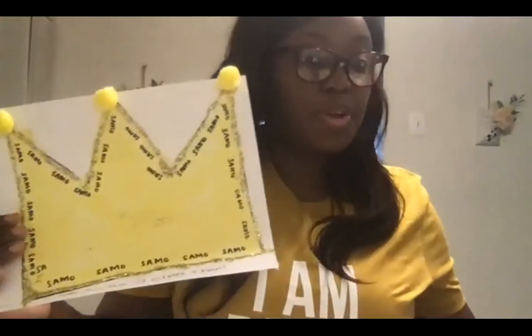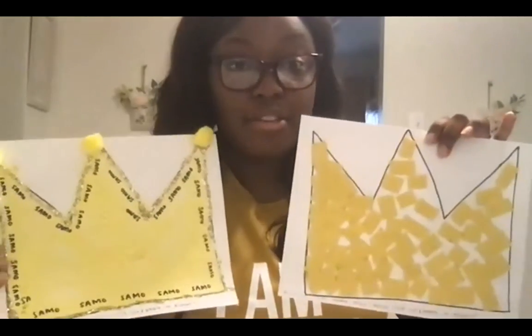I also outlined it with glitter and added some pom poms on top just for decoration. But this is just what I decided to do with my crowns. You could do anything with your crown, and that's the beauty of art. What Basquiat showed us is that anything can be art, and you can paint whatever comes to mind, whatever makes you happy, or whatever you're feeling at the time.